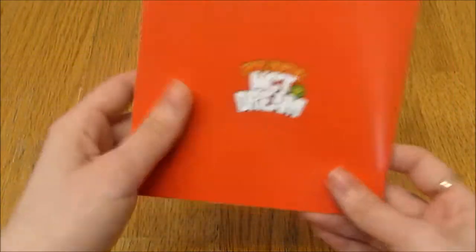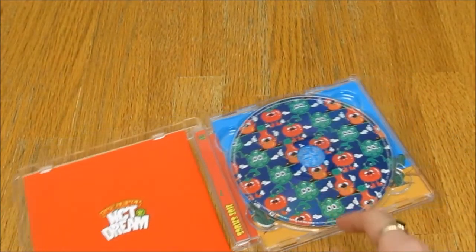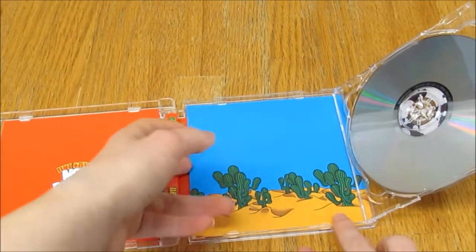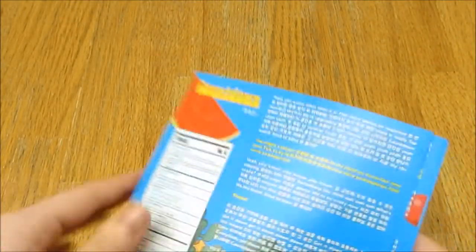I'm an expert at SM jewel cases now — they open like this, and voila! Oh, the card is right there. I expected them to be upside down for some reason.